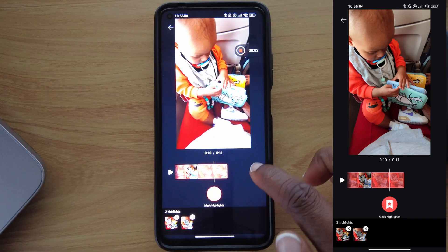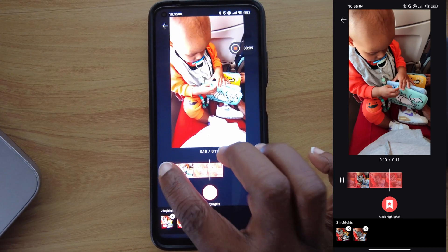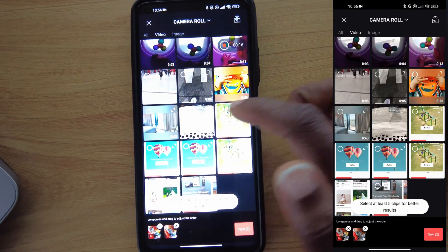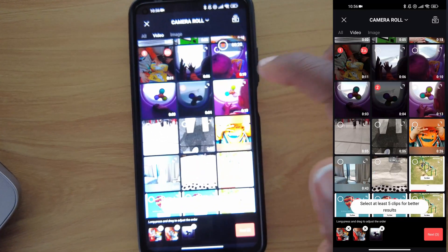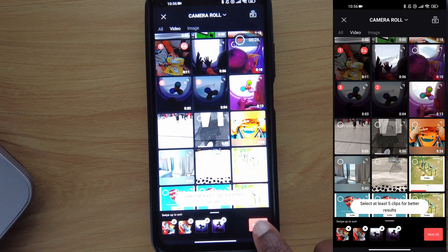Once you are done selecting your highlights, you'll notice at the bottom it shows that you have two videos, which you can play to completion, or go back and see they're already selected as two clips. Then select additional clips as needed. When you're done with your selection, just go to Next.